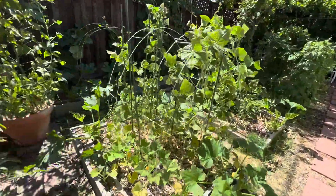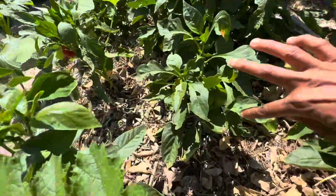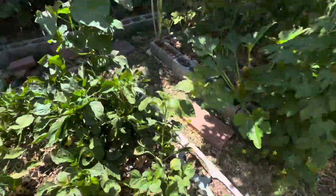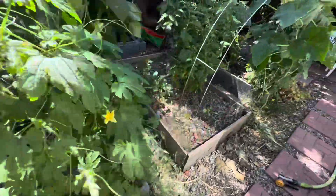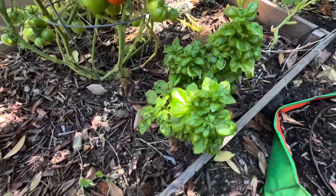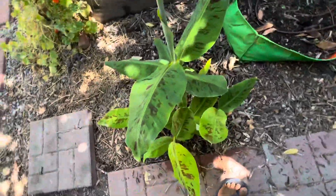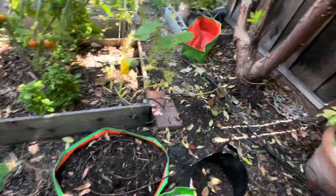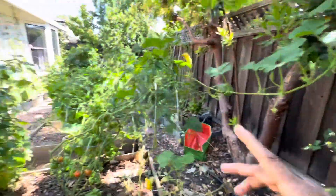I have beans, bell peppers ready to harvest, bitter gourd, cucumbers, more bitter gourd, and lots of tomatoes. This is a shade section — I have a little basil plant here. Tiny bananas come up year after year. And there is a pumpkin going up to the trellis — hopefully it'll survive. Let's find out.